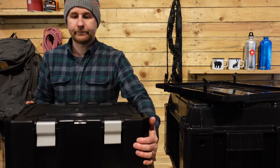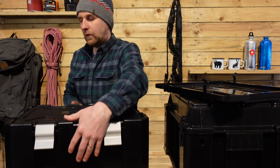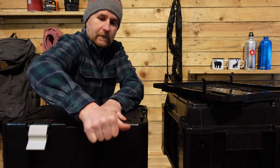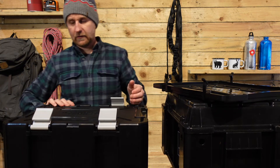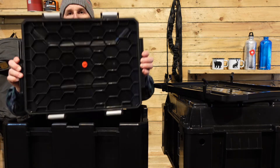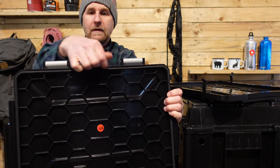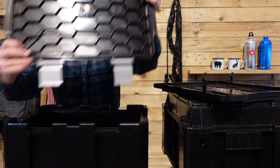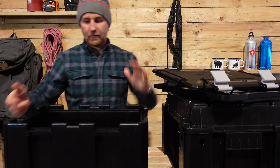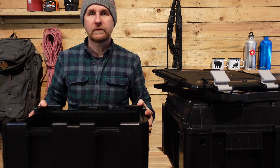To open it, you now have four metal catches. Open all the catches and then remove the lid. When you look on the underside of the lid, around the edge there is a rubber gasket seal, so that is going to keep all of your moisture, all of your weather, out of the box — dust free — and whatever kit you've got inside the box clean.